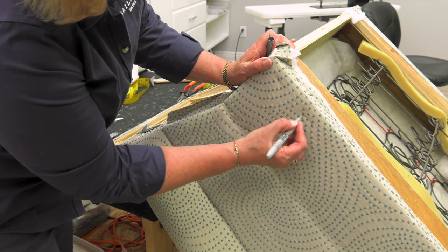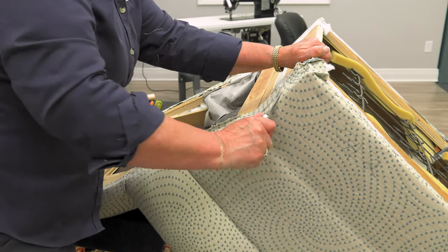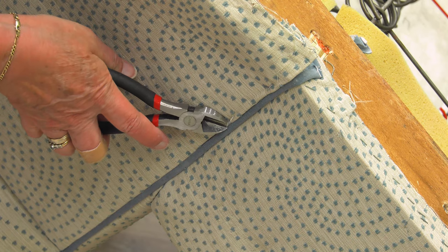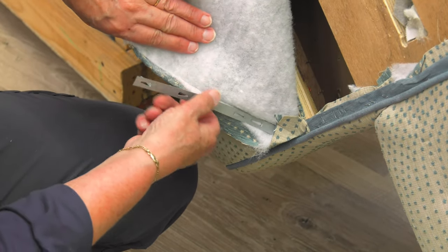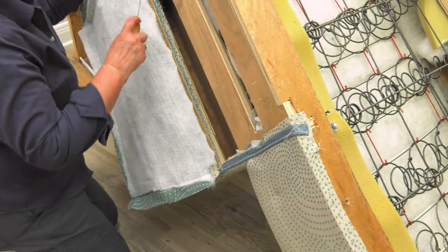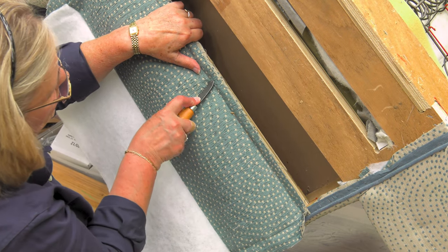The outside arm is the next piece to come off, so we'll start tearing it apart — it'll have the batting underneath and also the protection underneath like the outside back did. I'm going to mark it 'outside arm' and number it as the second piece we have taken off. This panel uses a straight metal tack strip at the top, then a cardboard tack strip to give it a crisp, clean edge. This chaise lounge is an Ethan Allen and the frame is in phenomenal shape, made from very good quality wood — they used a ton of staples.